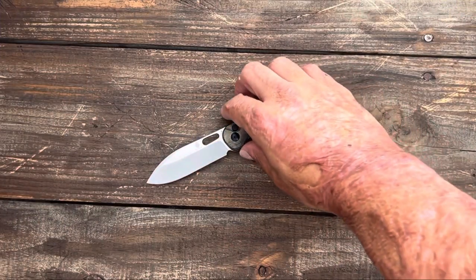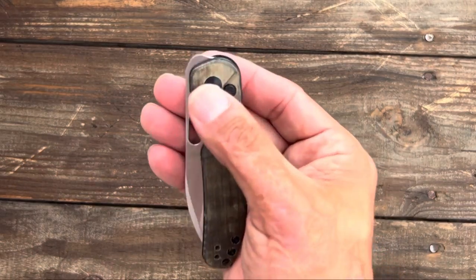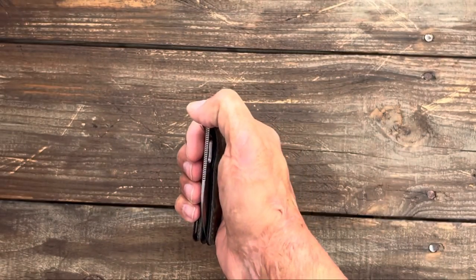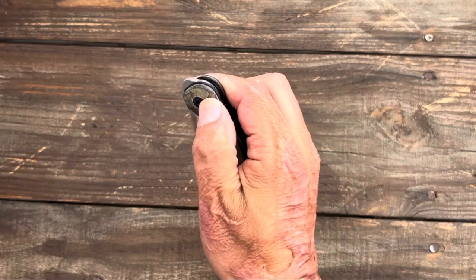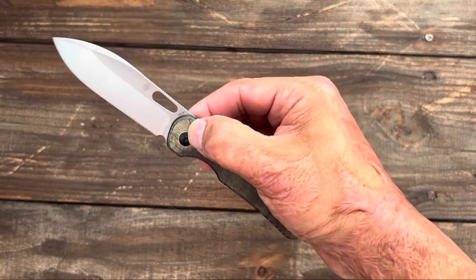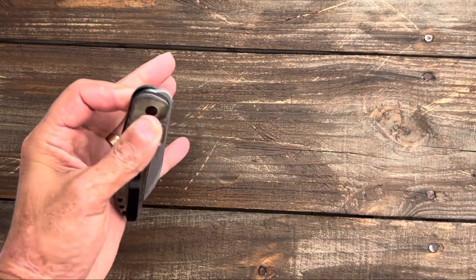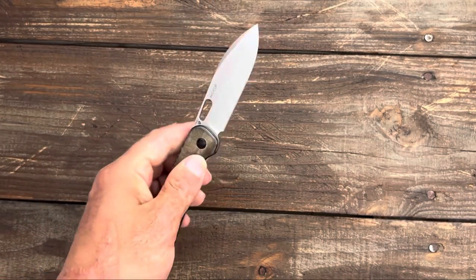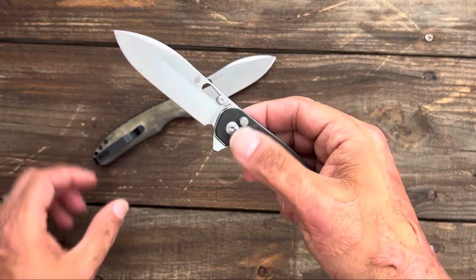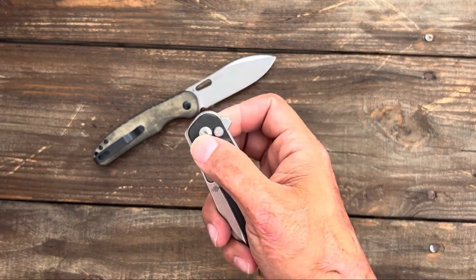Now let's close it up and check out the deployment. You have dual deployments on both knives. This one's a front flipper with a rounded-over front flipper tab, nice fine jimping so it catches the thumb nicely — works very well. The drop-shut on this one is very smooth. You can reverse-flick it because of that blade hole, and you can easily get to it left-handed as well. You can actuate that button left-handed and front flip it left-handed. The flipping action on the flipper version is really nice — this one came out of the box a little smoother.